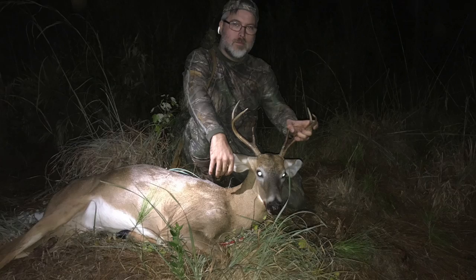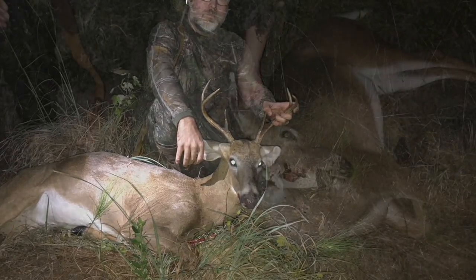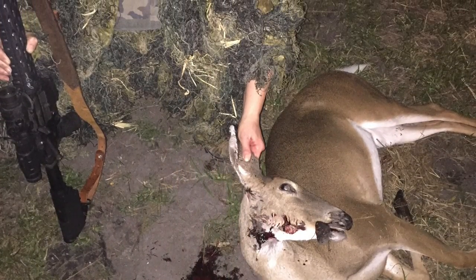We almost have enough venison in the freezer to last us for the whole year, so we won't have to hardly buy any red meat. We got a couple more to get. We currently have four in the freezer right now.